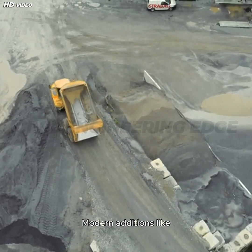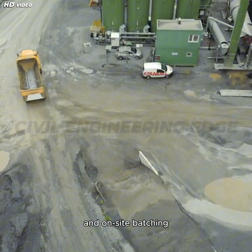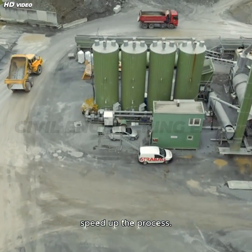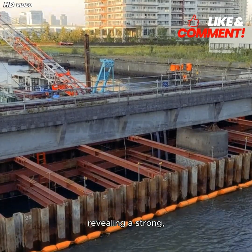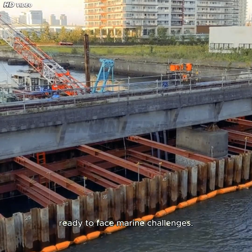Modern additions like RMC trucks, GPS-controlled equipment, and on-site batching plants dramatically speed up the process. Once poured and cured, formwork is removed, revealing a strong, resilient bridge pier ready to face marine challenges.